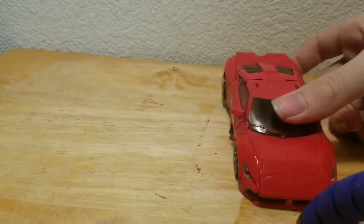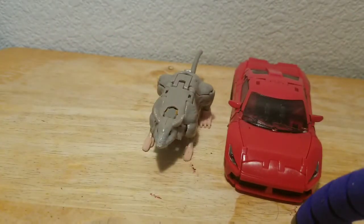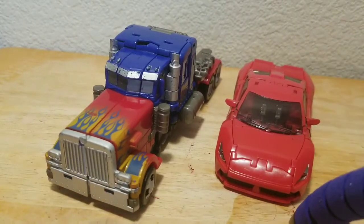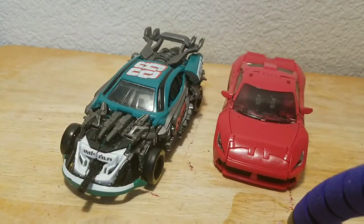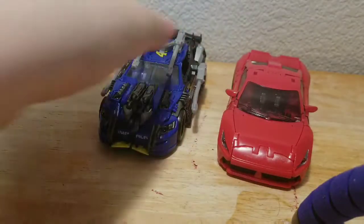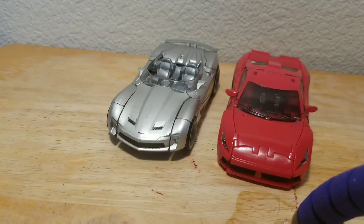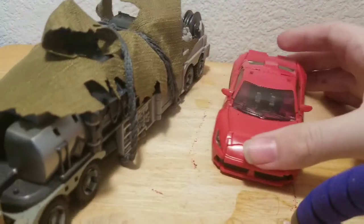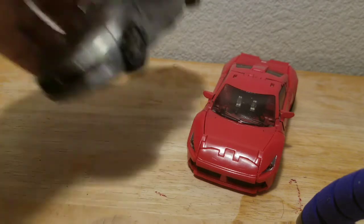Now for size comparisons. Here he is with my previous review, Rattrap from Kingdom. Here he is next to Dark of the Moon Optimus. Here he is next to Roadbuster. Here he is next to Top Spin. Here he is next to Sideswipe — we just need a Dark of the Moon Bumblebee. Here he is next to Leader Megatron, and lastly here he is with Soundwave.